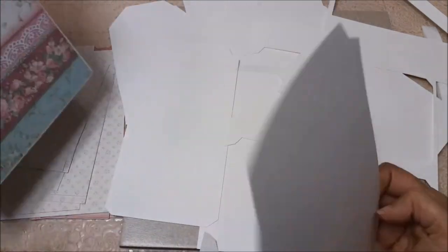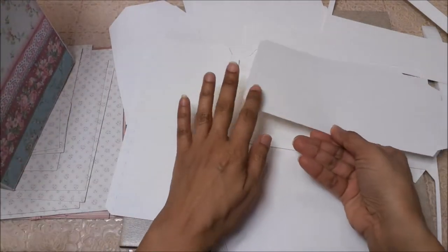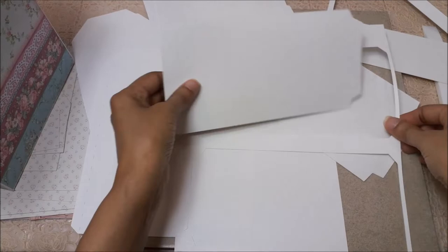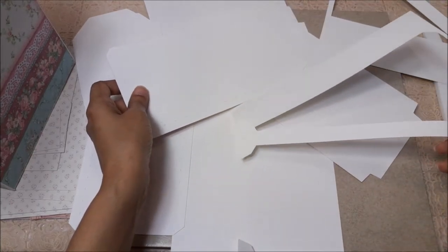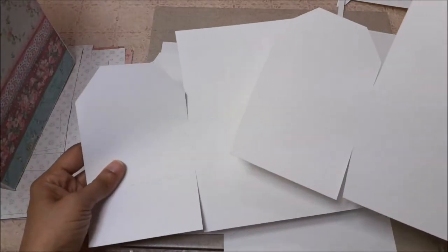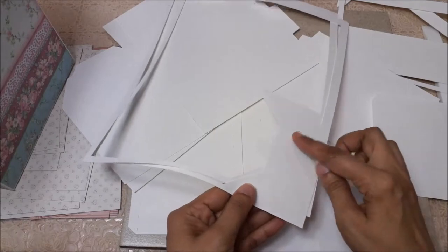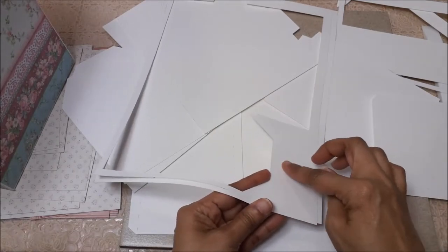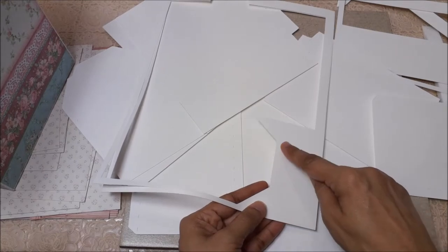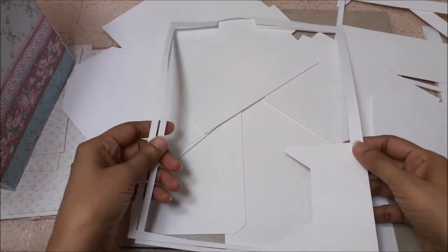You also have the sides — these are the side pieces of the house. The machine will automatically cut out two for you, so you only use one 8.5 by 11 sheet. As you can see, there's barely anything wasted. The leftover piece can also be used to stamp a sentiment and cut out a decorative shape around it.